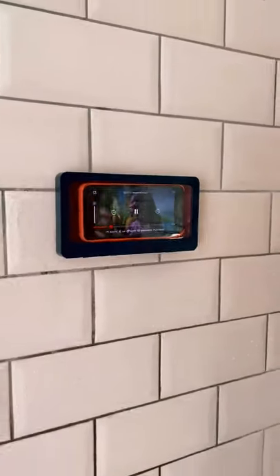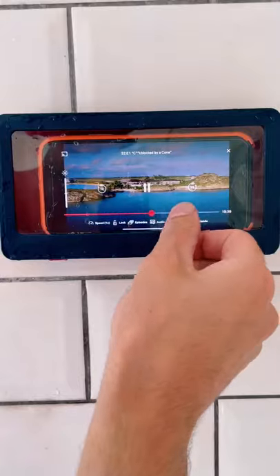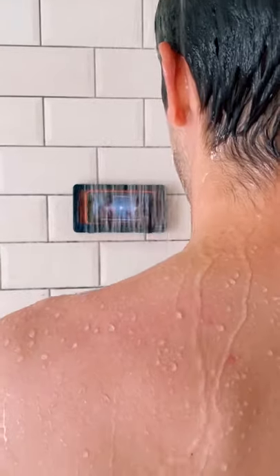This waterproof phone holder lets you use your phone in the shower. Just peel off the sticky pad, stick it to the wall, and put your phone inside. The case then completely protects it from water damage, but is also touch sensitive so you can control your phone while getting clean.